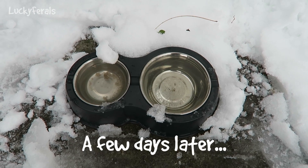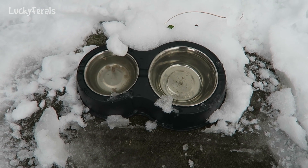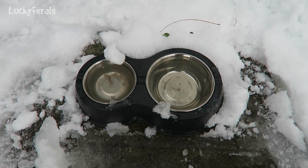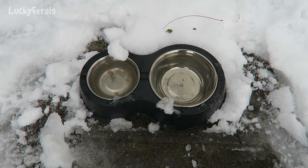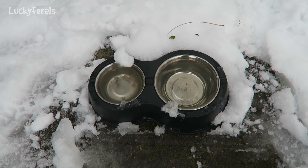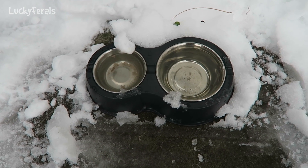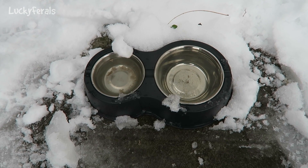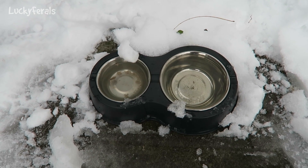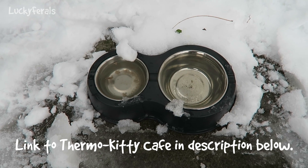Here is the heated Kitty Cafe pet bowl. As you can see, we got some snow overnight — about three or four inches. Although I cleared the snow away from around the pet bowl, nothing inside it froze. On the right side I had water, and on the left side I had food. It looks like they filled up with snow, but then it heated up enough to melt the snow. I'm just going to dump this out and refill it with some fresh water.